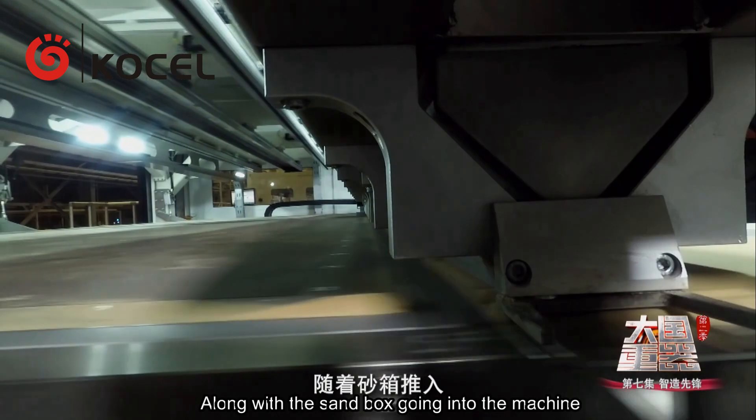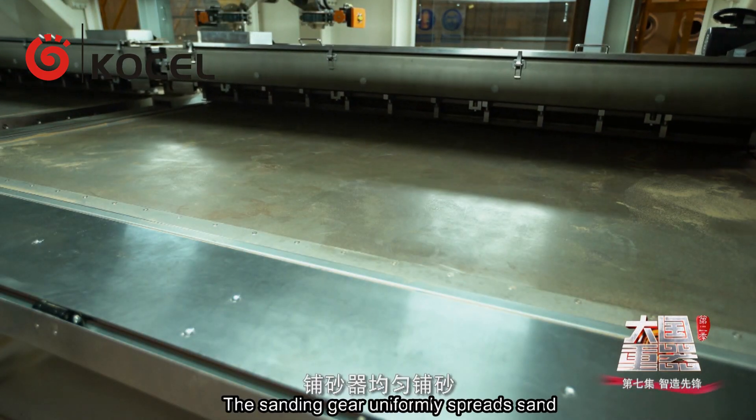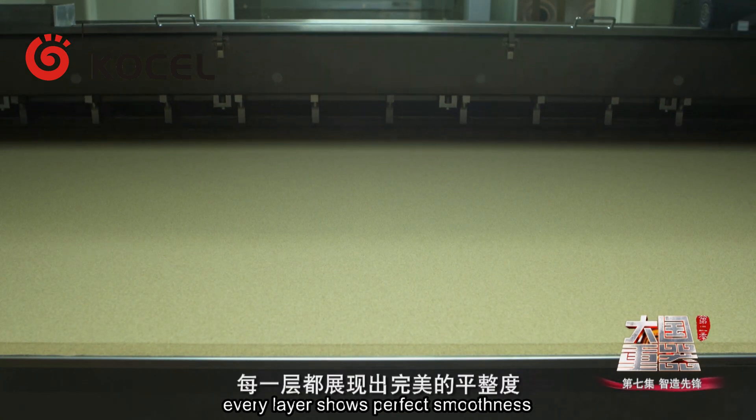Along with the sand box going into the machine, the printing starts. The sanding device uniformly spreads sand, and every layer shows perfect smoothness.